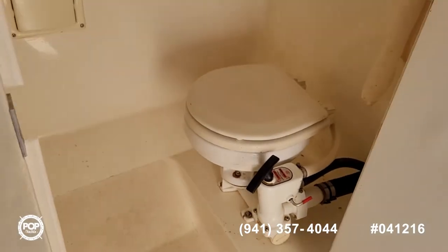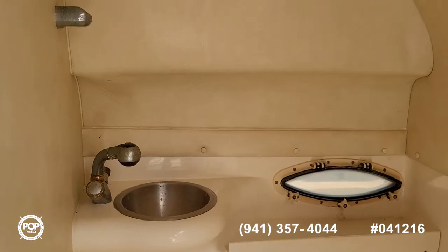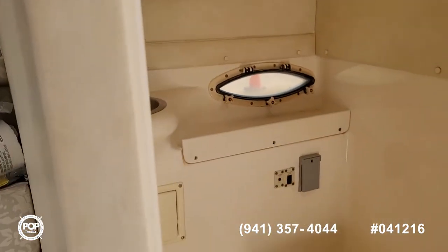Onboard head — a simple manual flush toilet, another sink in here, and then that faucet can mount up top so you've got room to shower.